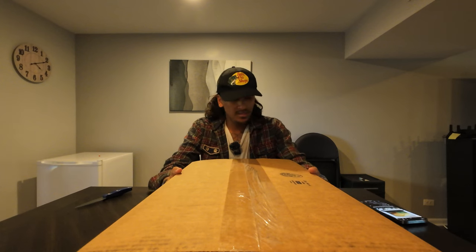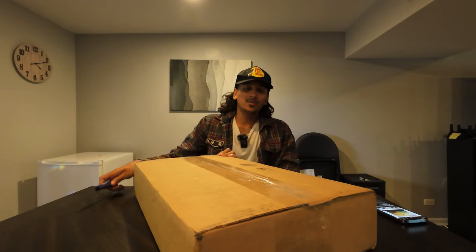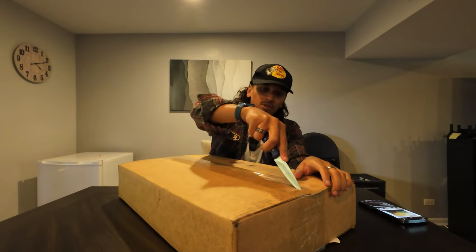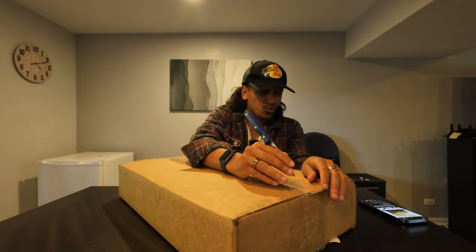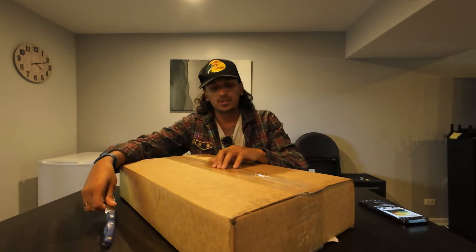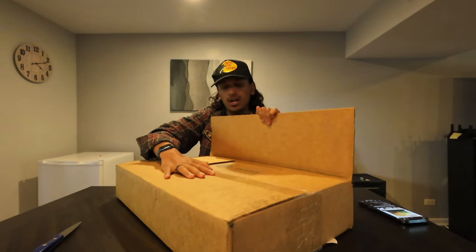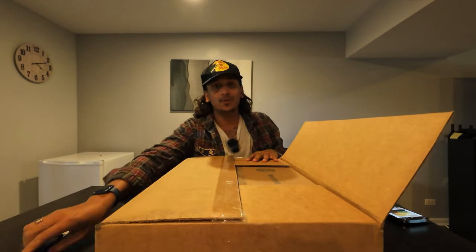So today we have the Asus Zenbook UM3402YA. This is the Asus Zenbook line, it is from 2023, it features an OLED panel, and it was only about three hundred and fifty dollars — about four hundred dollars shipped to the house. I got this from eBay's certified refurbished tech section.